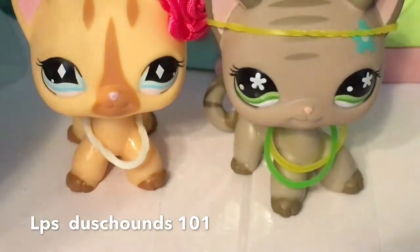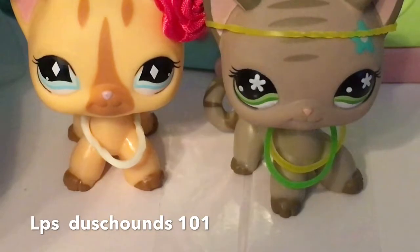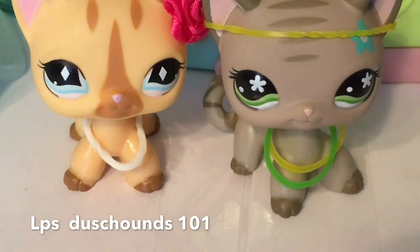So guys, that is actually how I make my LPS costumes. I hope you guys enjoyed this video. Like down below and comment down below if you did, and I will talk to you guys later. Bye guys! And I am looking for any live chats out there — so if you have a live chat and you want to do one right now, I will be happy to join you. Bye guys!